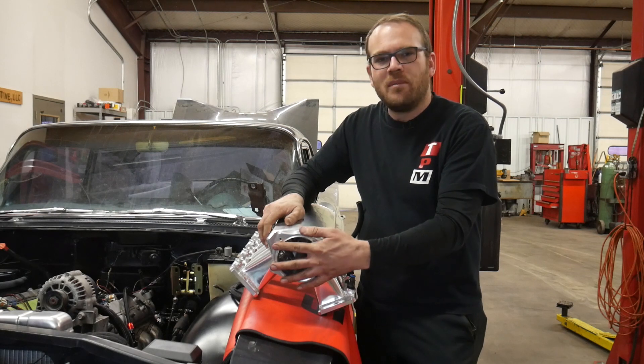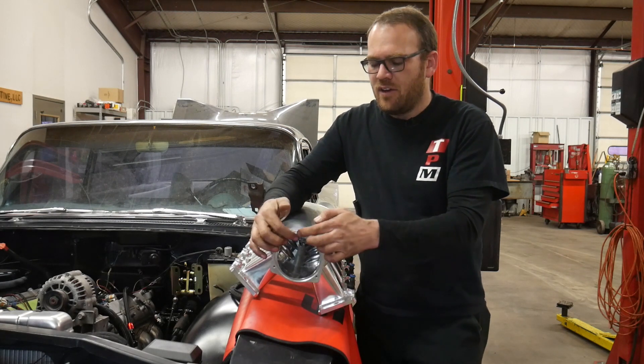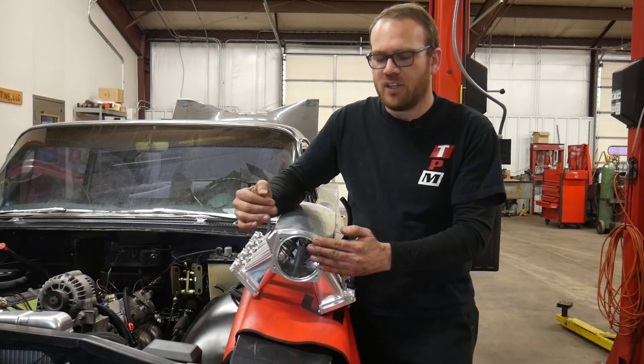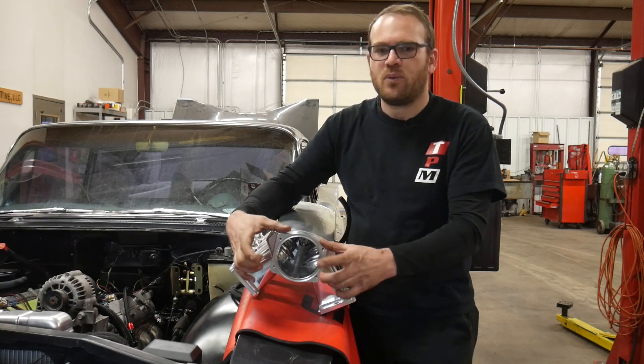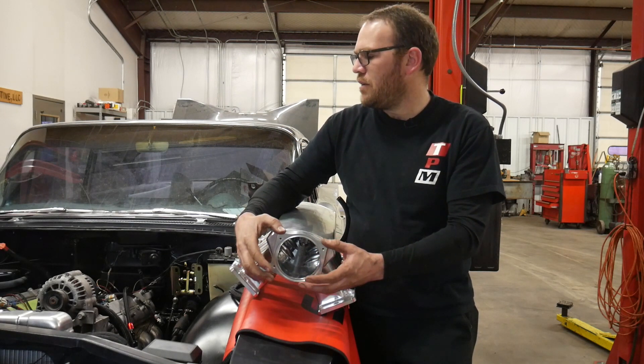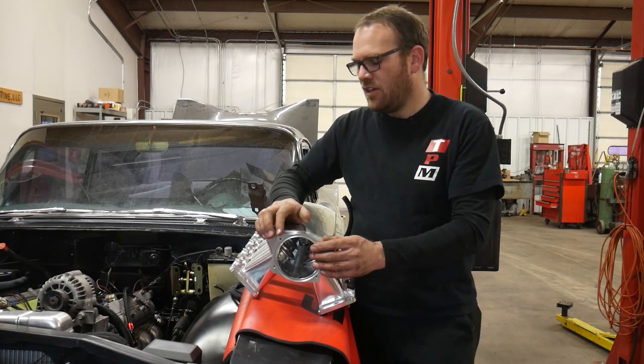The throttle body I can mount up after I get this installed, so I'm not worried about that. There's an O-ring here, and then a plate goes on for the throttle cable bracket, and then the throttle body sandwiches against that with a gasket. So there are a few pieces there, but I think we can get that no problem once we're installed.